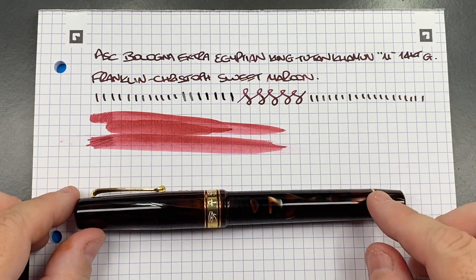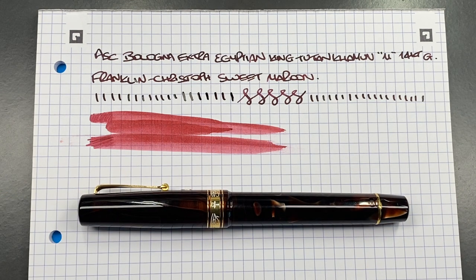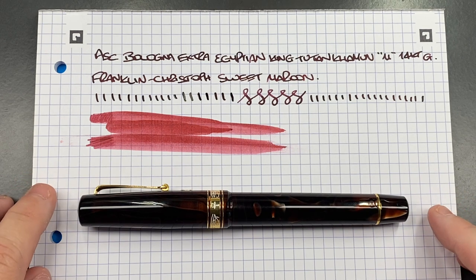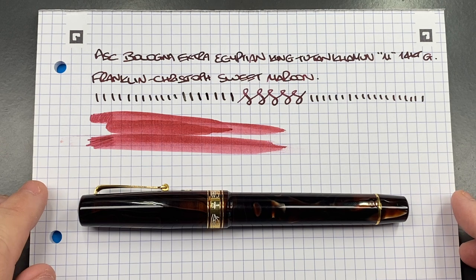What do I dislike? I've come to dislike the pneumatic filling mechanism. It's a vintage filling system, but the rubber or latex sacks can deteriorate over time depending on the ink you use and whether you clean the pen. I've had some sacks last just over a year, and others that have lasted four to five years and are still going strong — so it's a bit of a lottery. That said, any vintage pen repairer can easily replace the sacks, so you shouldn't have any issues there.